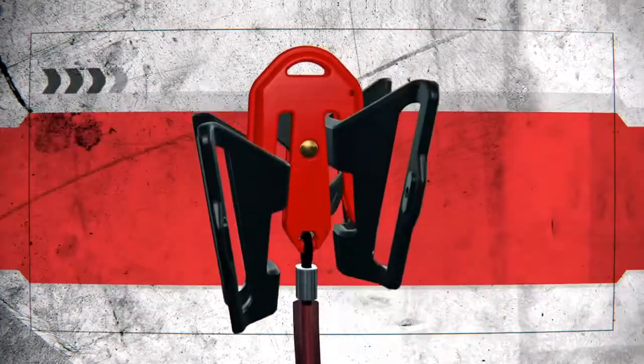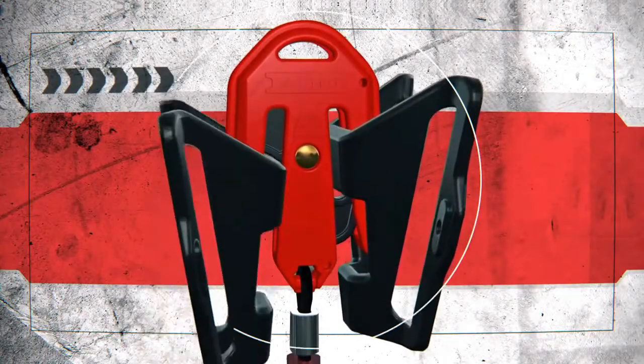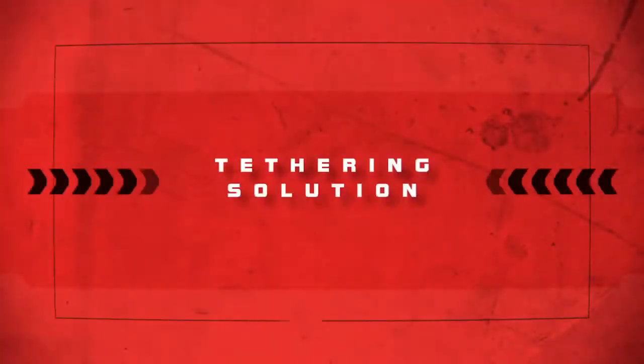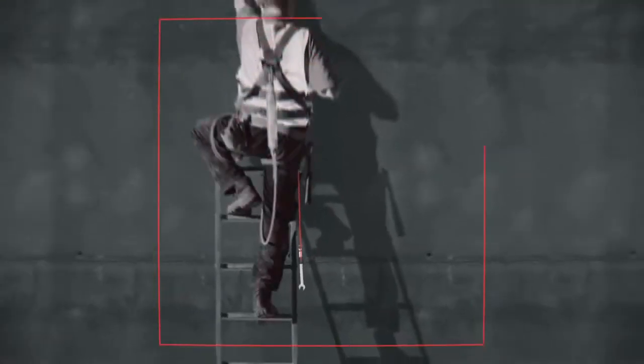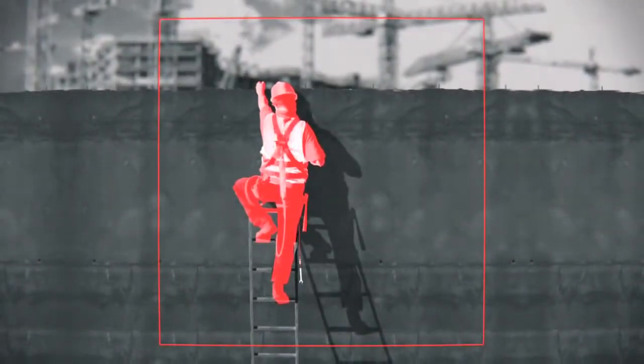The patented locking design automatically switches connection points when connecting a new tool, giving you a tethering solution that is essentially hands-free. If a tool is dropped, the short lanyard keeps it from falling too far and away from surrounding machinery.